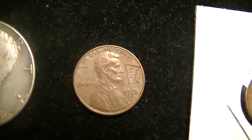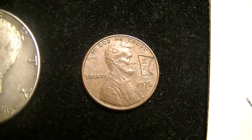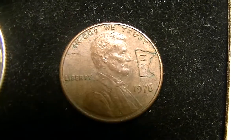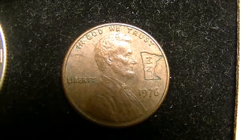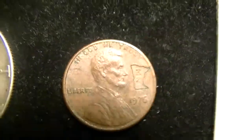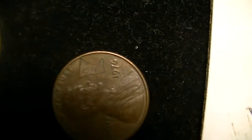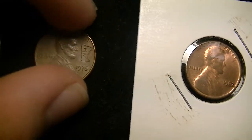Once we got to my relative's house, I was looking through their pennies, trying to sort out the copper ones so I could buy them. And I found this 1976 penny from Philadelphia with a counter stamp on it. I believe the state is Minnesota just from the outline, and on the side it says MN, so I can only assume that's Minnesota. Really cool.